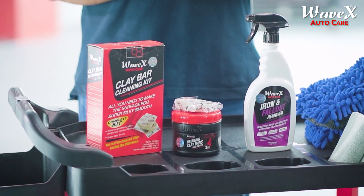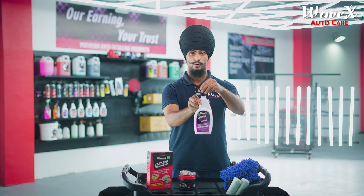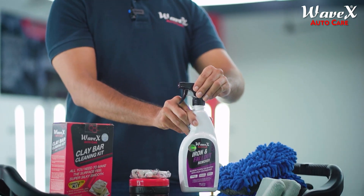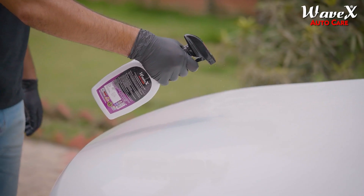To remove iron contaminants you first need to use the Vivex iron and fallout remover. Iron contaminants and ferrous deposits can appear on a car's clear coat in the form of orange colored dots or spots, specially noticeable in white colored cars that are parked in industrial areas.